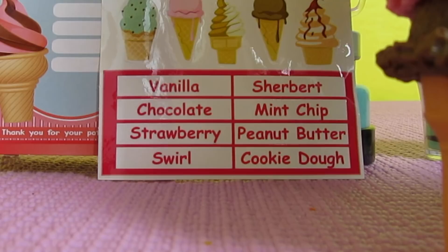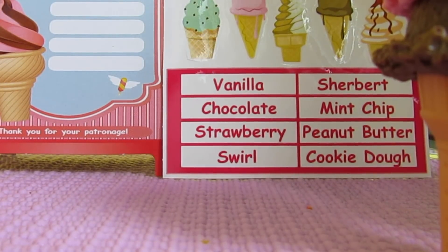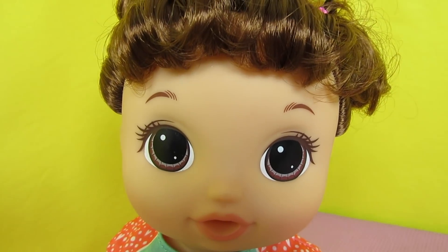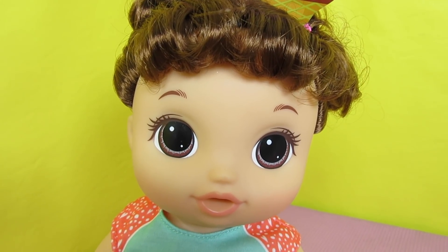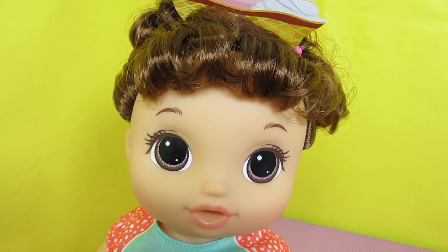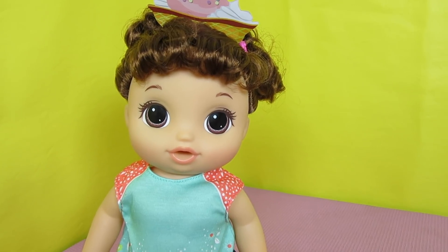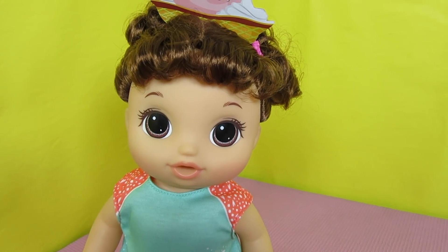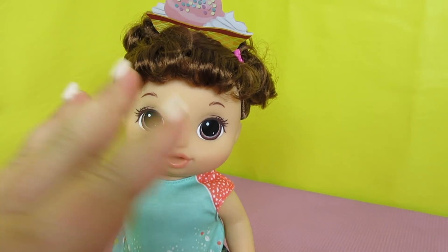I'm going to use my stickers another time. I think it's so adorable that you can put the flavors on your sign. First of all, I don't have a name yet, so please help — if you know a cute name for me, put it down in the comments. Give us a thumbs up if you like this ice cream set, and don't forget to subscribe. Thanks for watching, guys — bye bye! Good job — you did great! Bye guys!